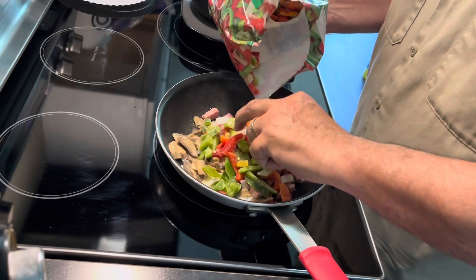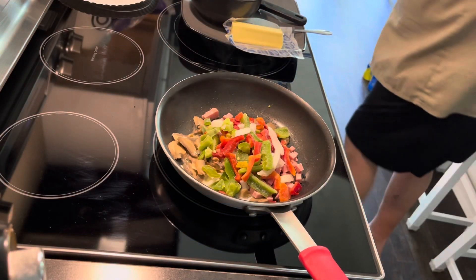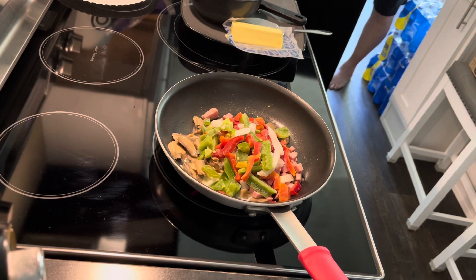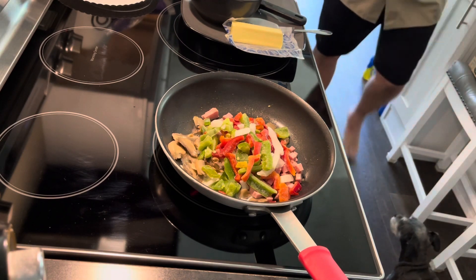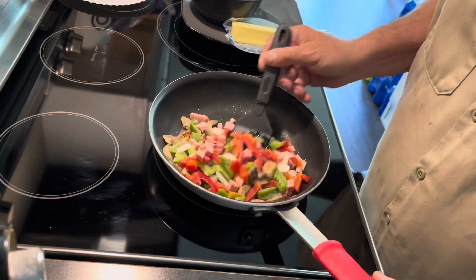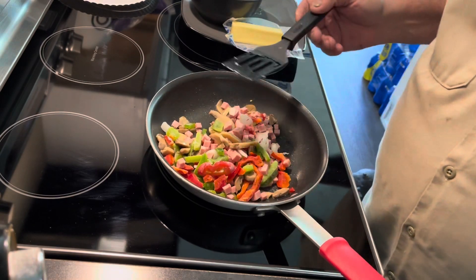You know, you can cook that first, and it has a lot of butter in there. Okay, all ready. Let this cook down, and we'll be right back.